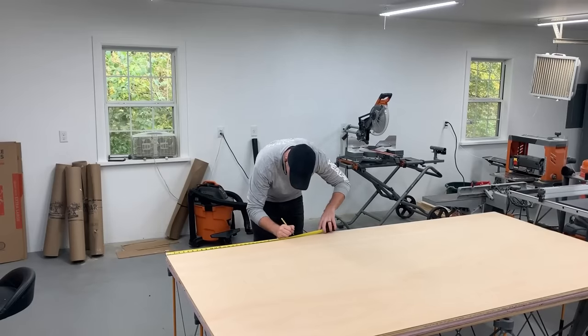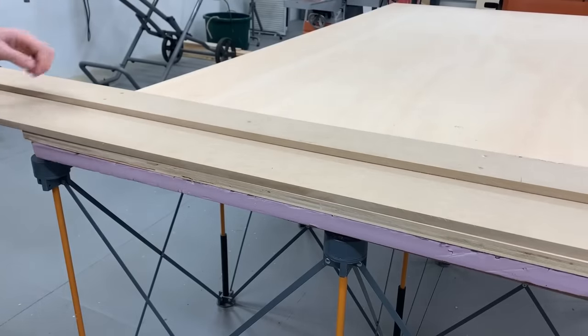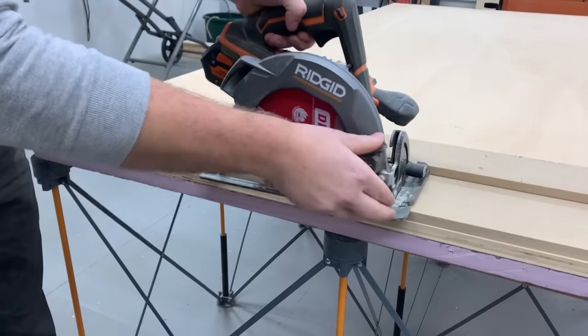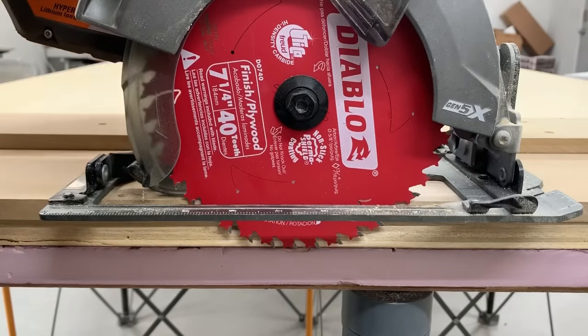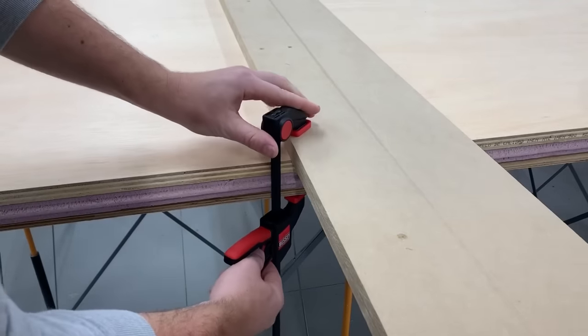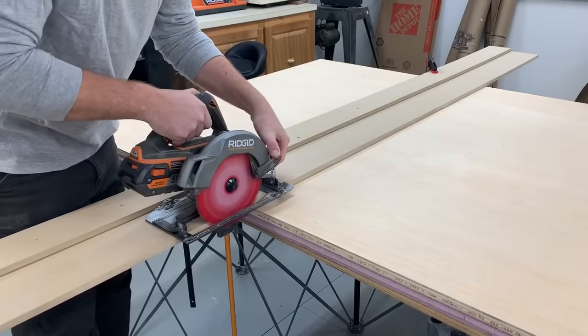I started by building the carcasses out of 3/4 inch plywood. I like to lay the plywood down on my table on top of a sheet of rigid insulation. This way I don't have to worry about cutting through into my table and the cutoffs are completely supported. I simply make a mark on each side, line up my homemade guide, and make the cut.